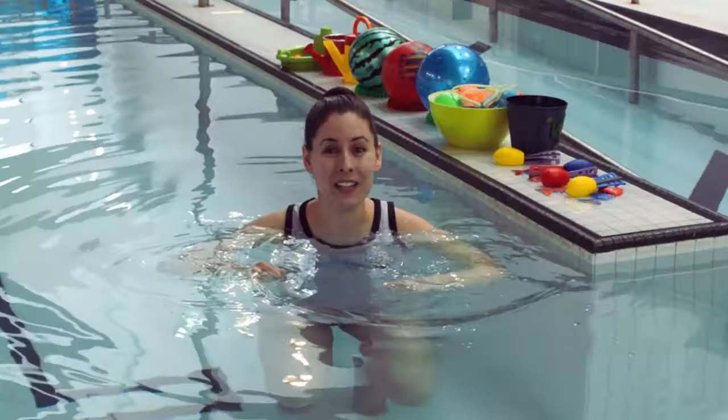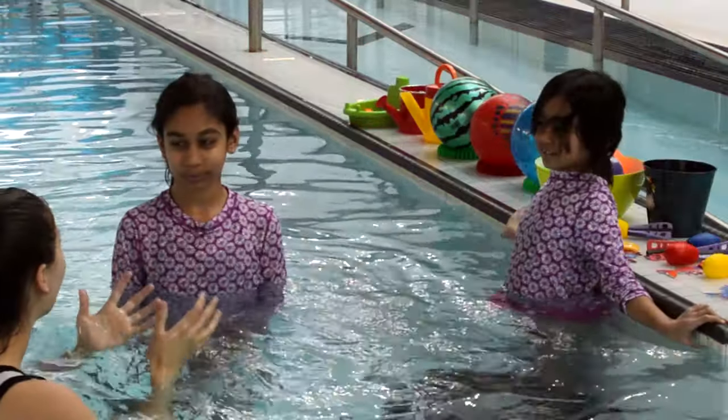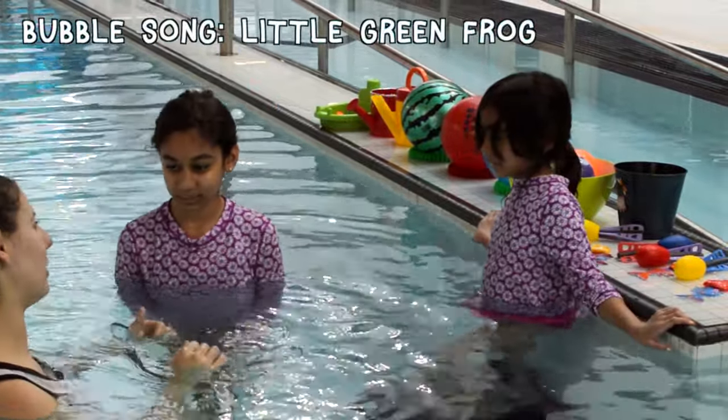I hope you're ready to learn some more about bubbles. We're going to get started with our awesome bubble song — our Little Green Frog song.